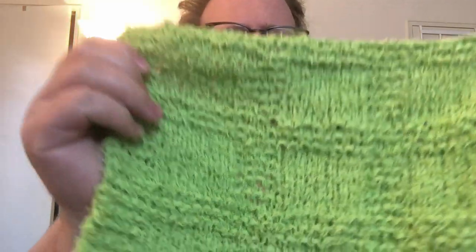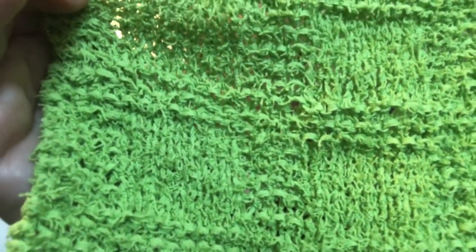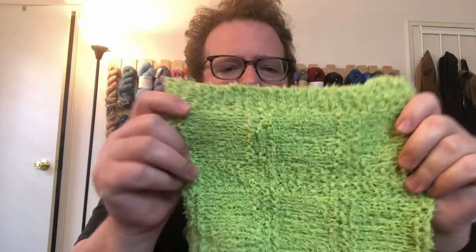As you can see there is a pattern in it and it holds it pretty well, but it's definitely not the best for patterns. But also if you're using a dishcloth, you don't really want super fancy elaborate dishcloths. It is pretty soft yarn, but it's kind of the texture you want for a dishcloth because it is rough enough where it will help dry off or scrub in your sink, which is pretty awesome.